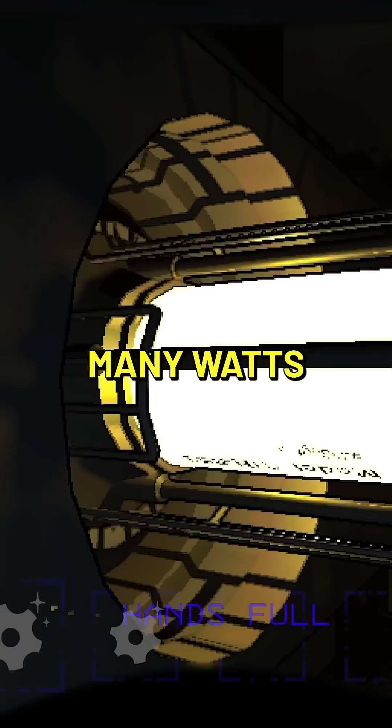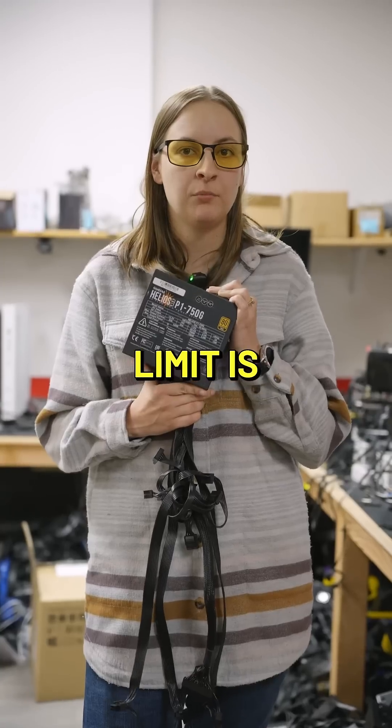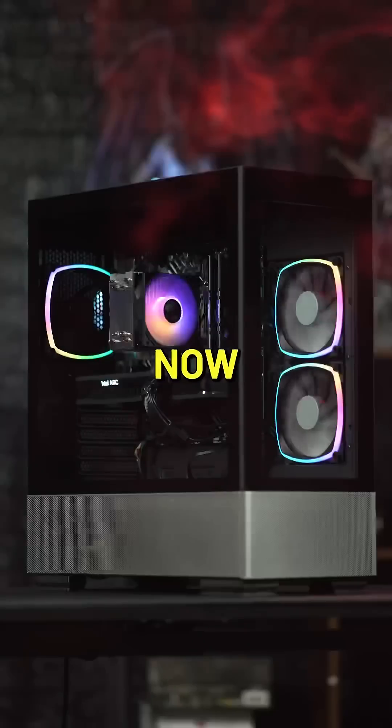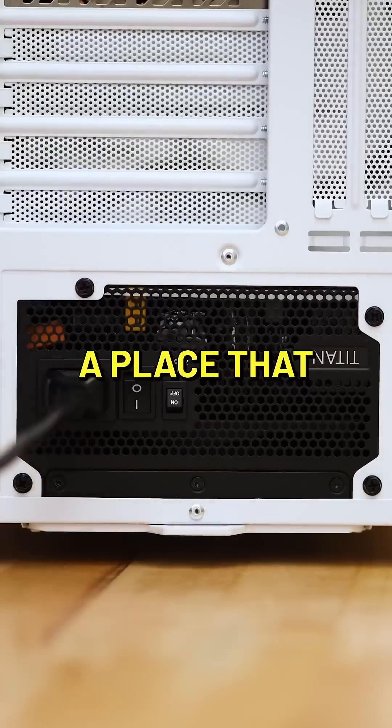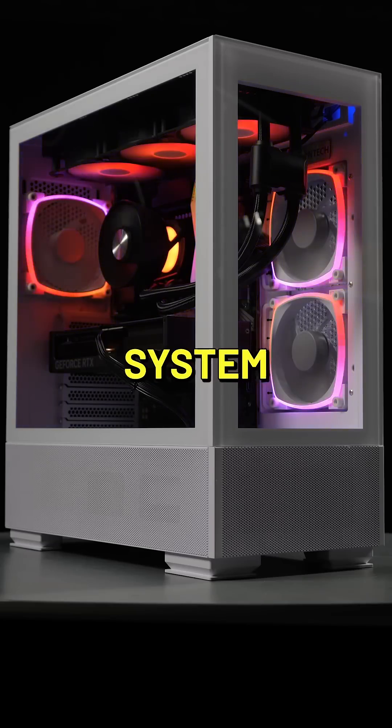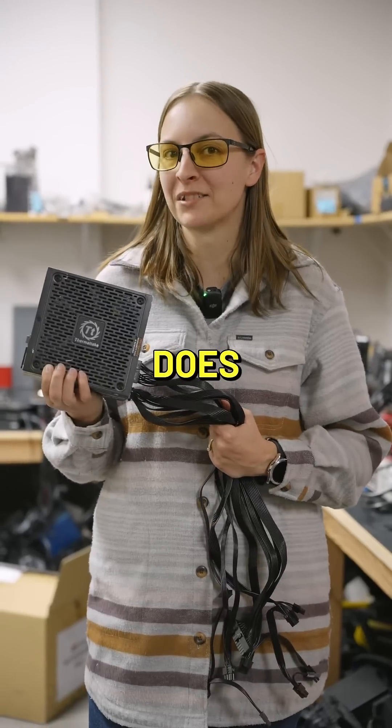You cannot have too many watts of power — the only limit is your imagination and also what manufacturers make. Now in a build, a power supply might be a place that you think, oh, I can save a bit of money here. But do remember that this is the thing that is running your entire system and quality does matter.